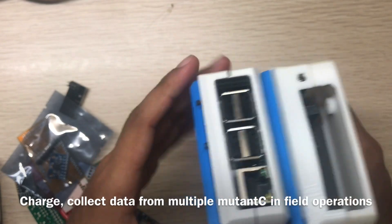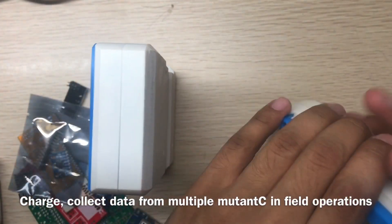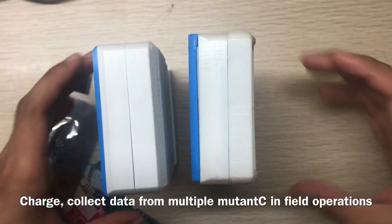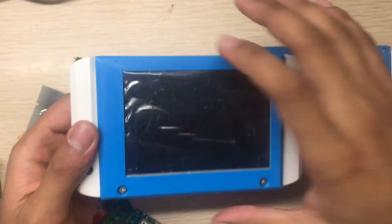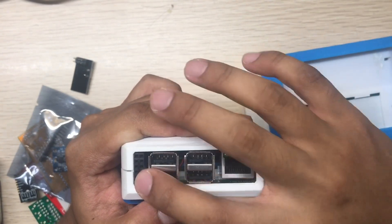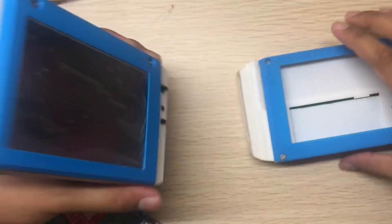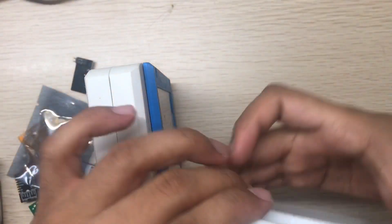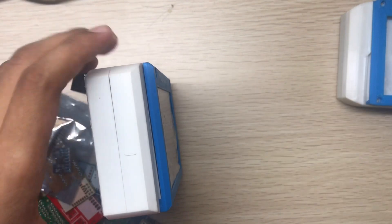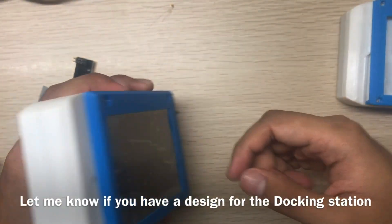You can use a 3D-printed holder to place your Mutancy units separately, one after another, and charge them all at the same time. You can also transfer data between devices using I2C, UART/TTL, GPIO, and the charging port with 5V and ground. It's a 12-pin docking port, so you can charge multiple Mutancy devices and transfer data — useful when multiple people in the field collect data and sync via the docking port.